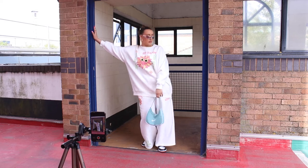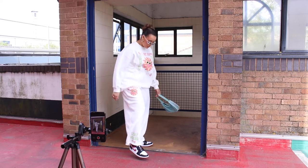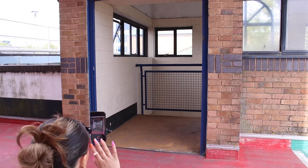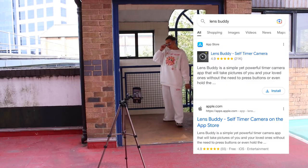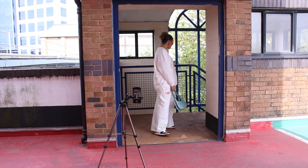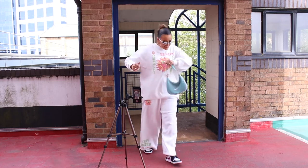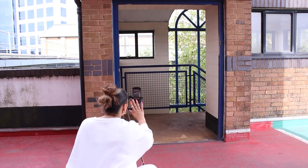You'll notice I actually have the tripod pretty low. For full body pictures you want the tripod really really low — like half your body height or less — because that's the best angle I've found for shooting photos. I use the Lens Buddy app. It does make the quality go down slightly but it's really good because you can set it to shoot pictures every five seconds, so you can shoot a lot of content, which is really helpful.